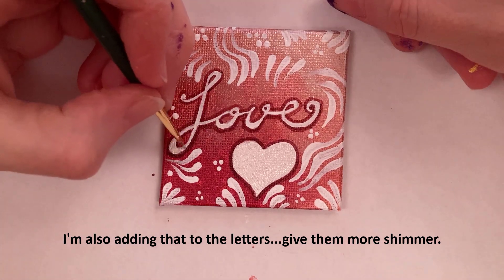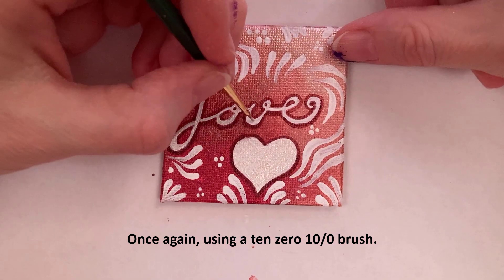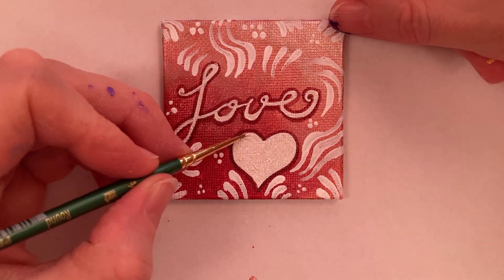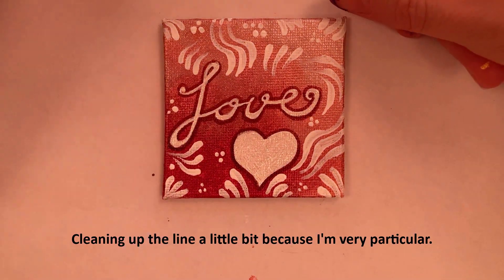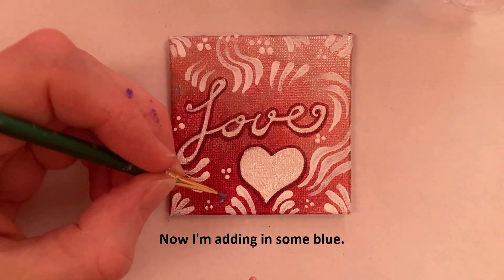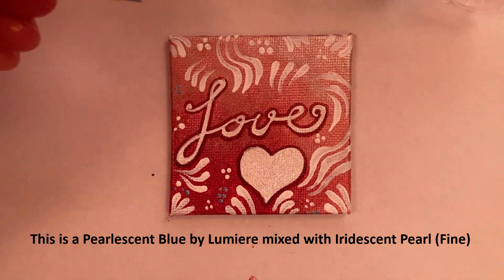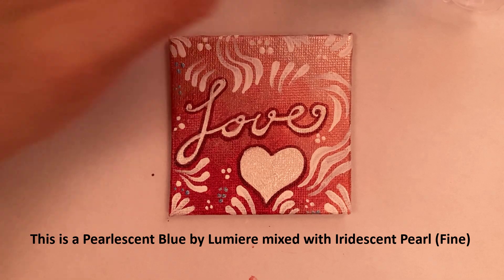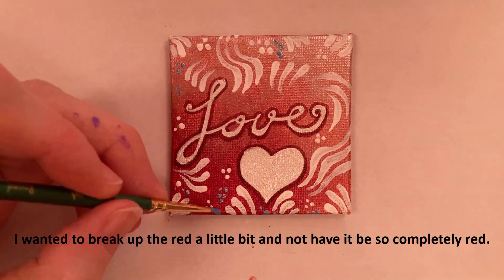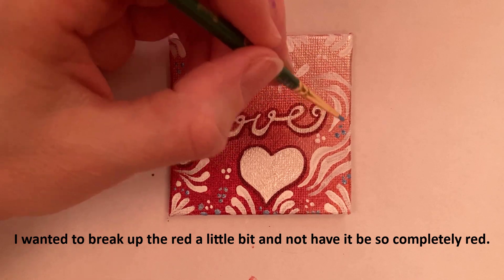Give them more shimmer. Once again using a 10-0 brush. Cleaning up the line a little bit because I'm very particular. Now I'm adding in some blue — this is a pearlescent blue by Lumiere mixed with iridescent pearl fine to make it a lighter blue. I wanted to break up the red a little bit and not have it be so completely red.